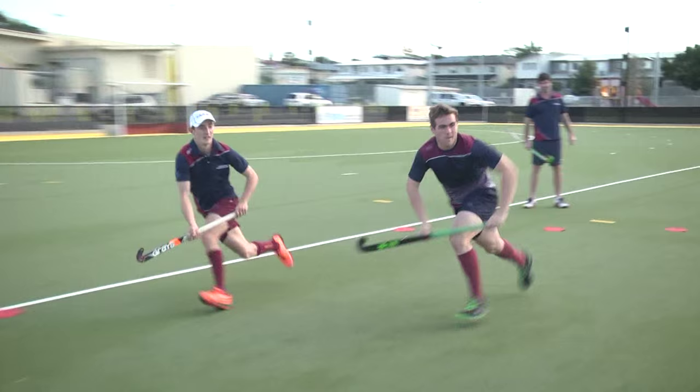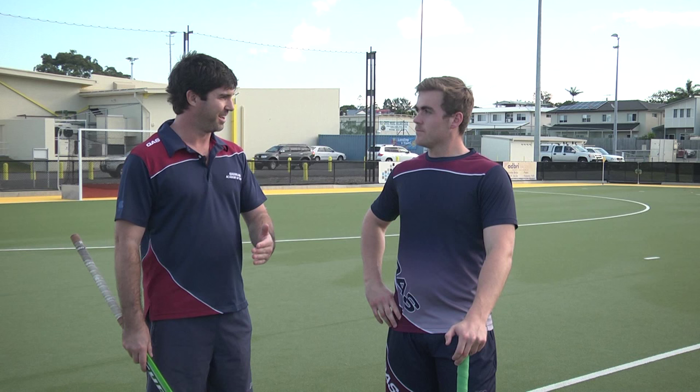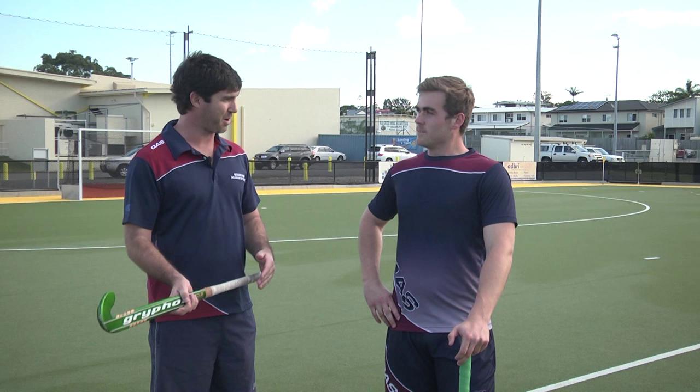That's good, Husey. You can see from the second dot you can get your stick in there and you can make the interception, but you can only knock the ball away. So what we're going to do is bring you back another cone — another metre. This time we want to see if you can get across and actually make the intercept, trap the ball, carry it away.